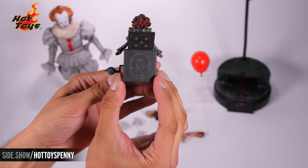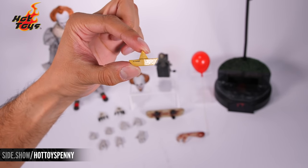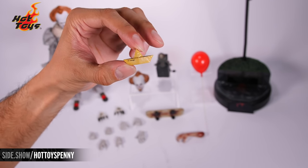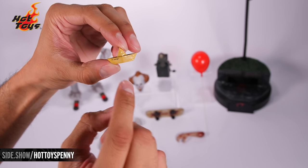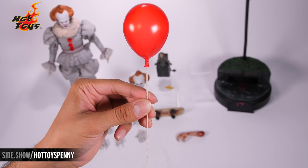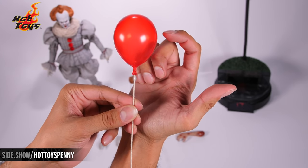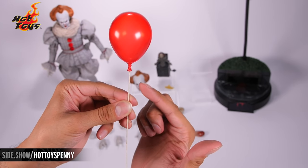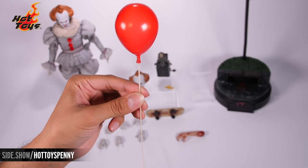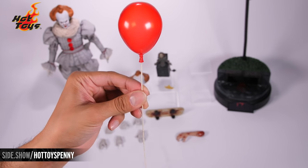Here we have the SS Georgie — not made of paper, but it looks just like Georgie's paper boat seen in both films. You can see the signature there: SS Georgie, and the same manila color on the other side. Here is that iconic red balloon — nice and translucent, you can see right through it like a real balloon. Unlike a real balloon, this is a hard durable plastic with a firm rope. The rope is not poseable, so please be careful so you don't break it. It keys into a very specific hand.